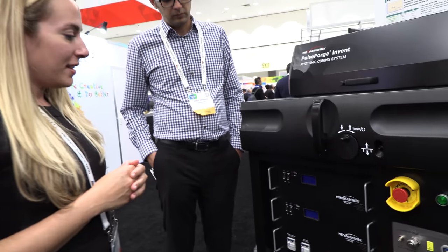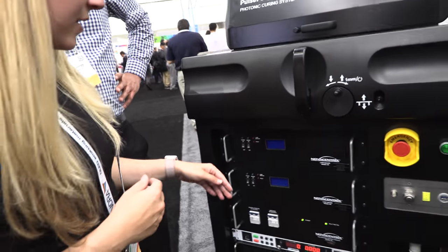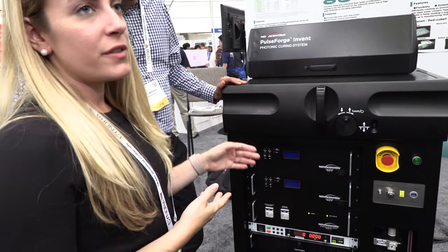There's a rack — each one of these slots holds a lamp driver. The base configuration comes with one lamp driver system.